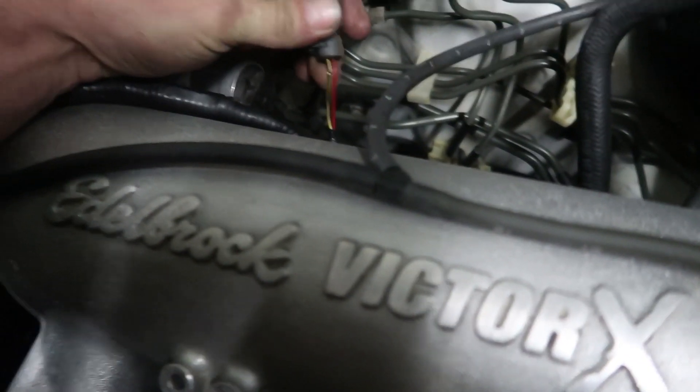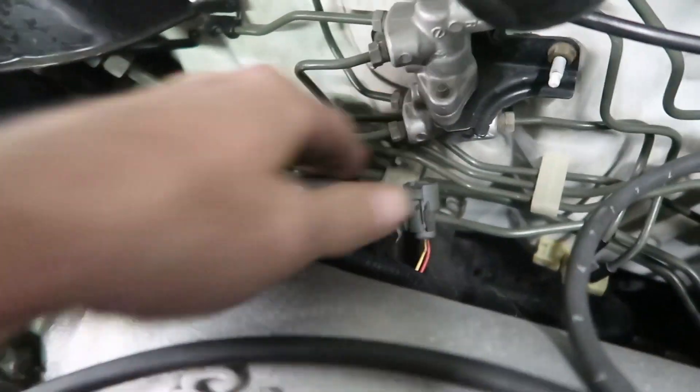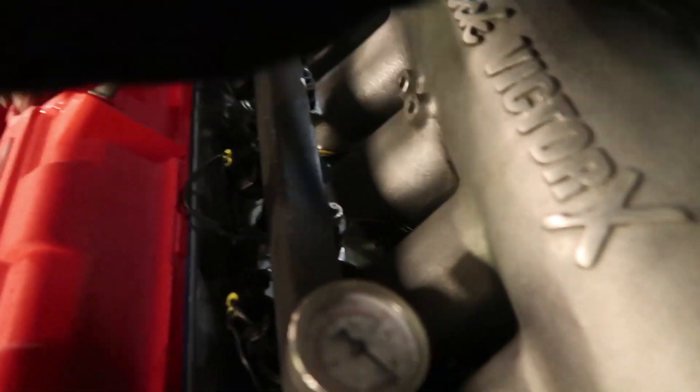Make sure this plug is right - that's not right, that's the purge solenoid. So we need to find the idle control motor plug. It'll be a blue with a black stripe and a yellow. Oh, there it is - it's way over here. That's the idle control motor.